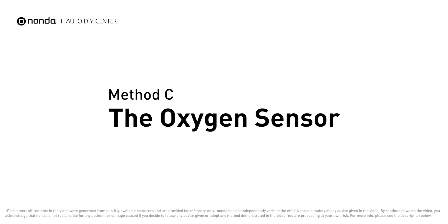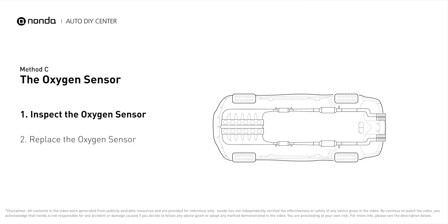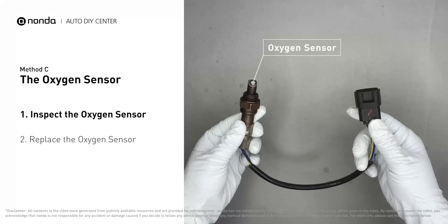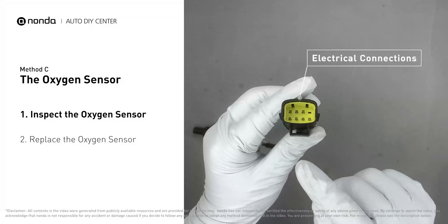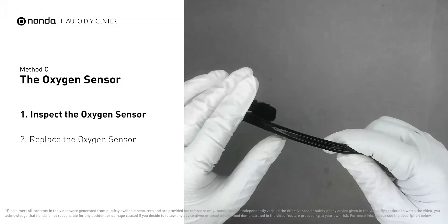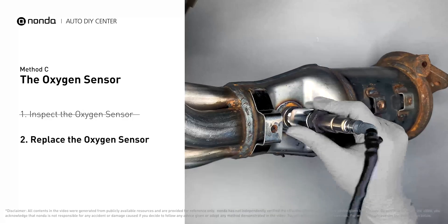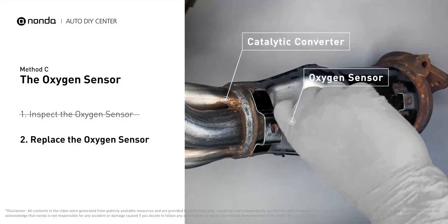Method C: the oxygen sensor. This oxygen sensor is located right after the catalytic converter. Bank 2 is on the side with cylinder number 2, and sensor number 2 is usually the downstream oxygen sensor behind the converter. Visually check the oxygen sensor's electrical connections, wire harness, and metal tabs for any damages. If damages are found, replace the oxygen sensor.